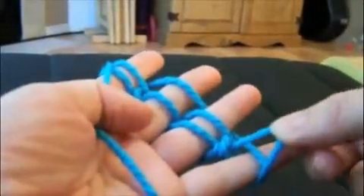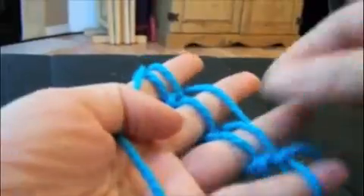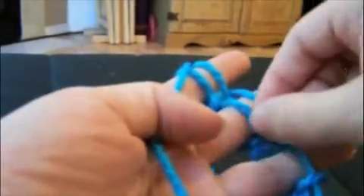Push the stitches down and then once again take the bottom loop, pull it up and over your finger on each one.